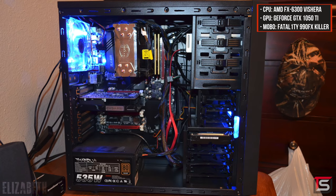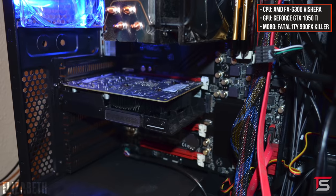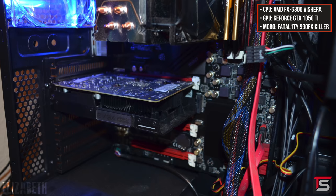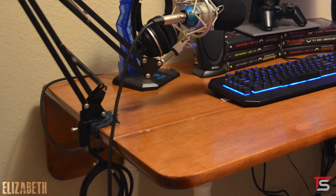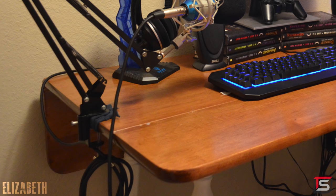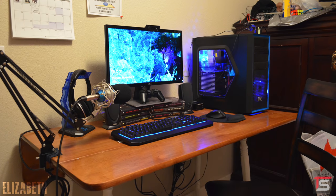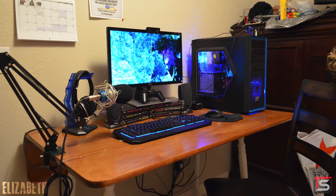The PC powering the setup has an FX6300 and a GTX 1050 Ti, and it also looks like you forgot to plug in the USB cable to the motherboard header. If you're wondering why one of the front USB ports don't work, well, that's why. You can even use some velcro straps to tie the XLR cable alongside the boom arm, so that way it's not just hanging down next to your desk. I feel like with some minor tweaks, you can improve your setup greatly. Thank you, Elizabeth, for starting off the episode.